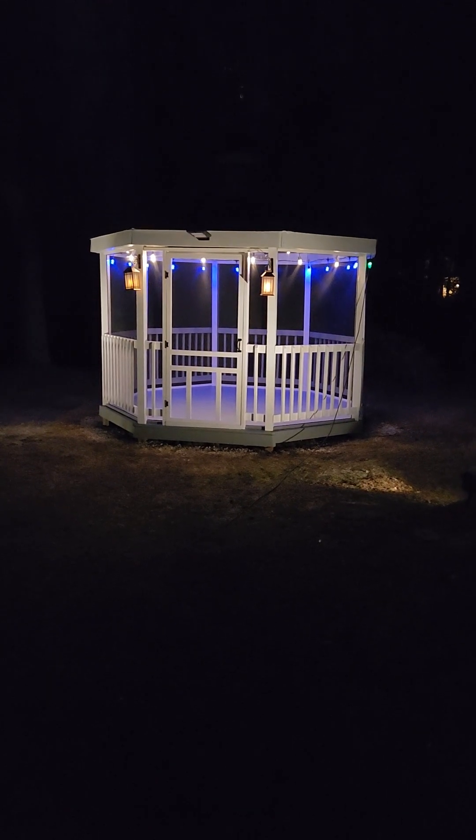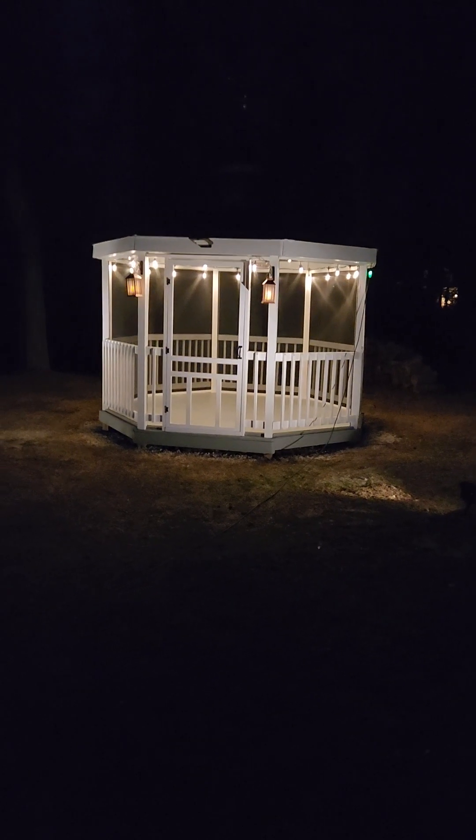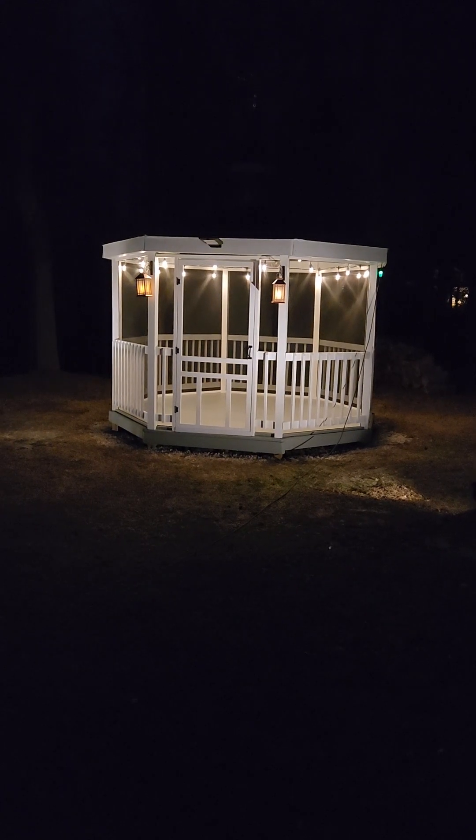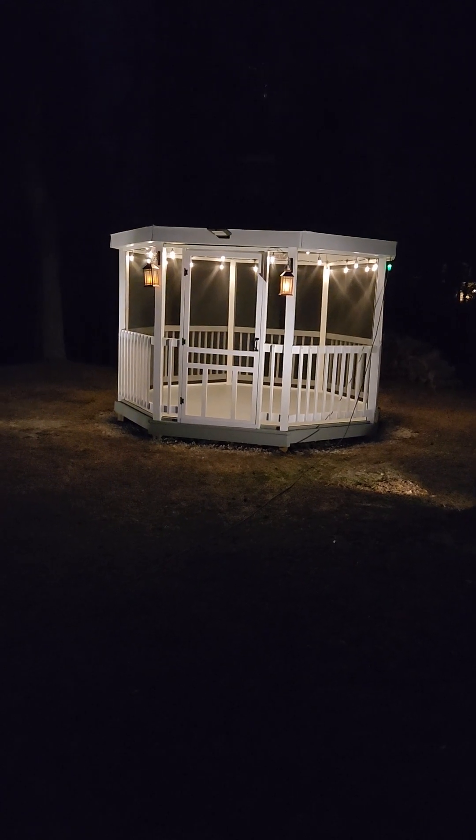There we go, nice and bright. And I could do combinations of blinking and stuff like that.